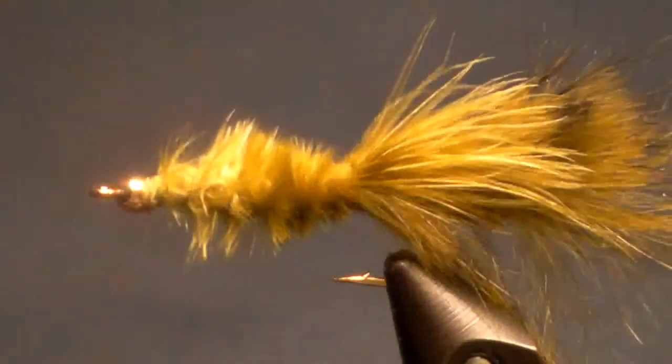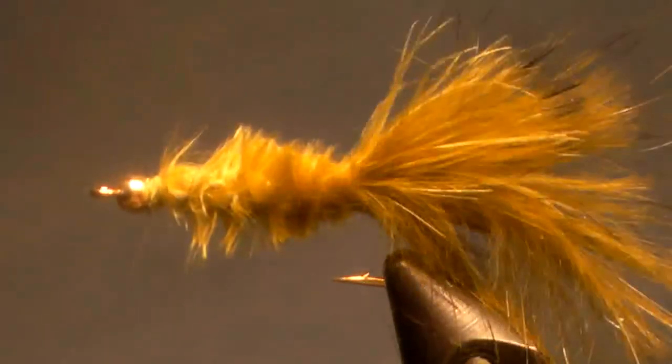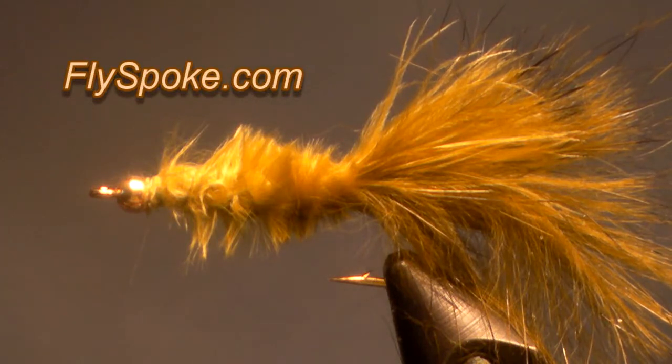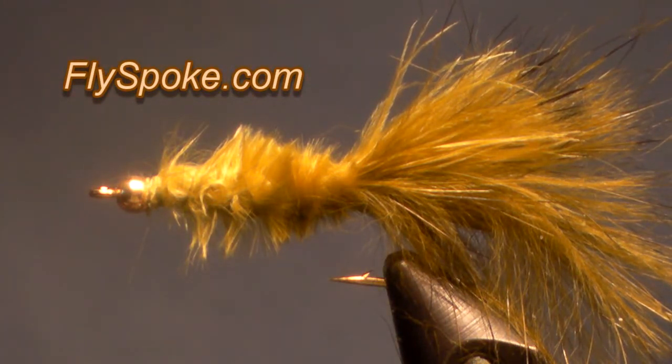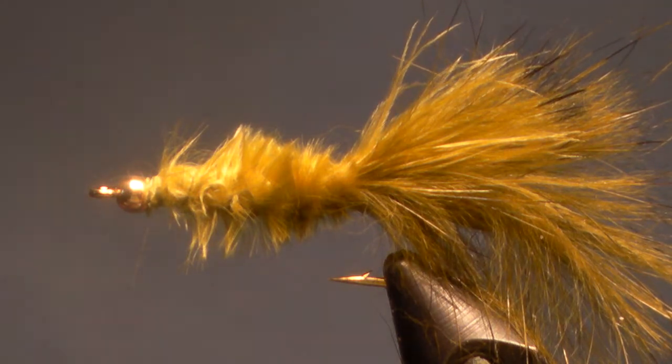Do it without the bead, do it with the bead, change the bead color, change the marabou color, change the tail color. The simplicity of the fly and just how quickly it's put together is really worth a try. Good luck with it. Marabou leech — there it is.